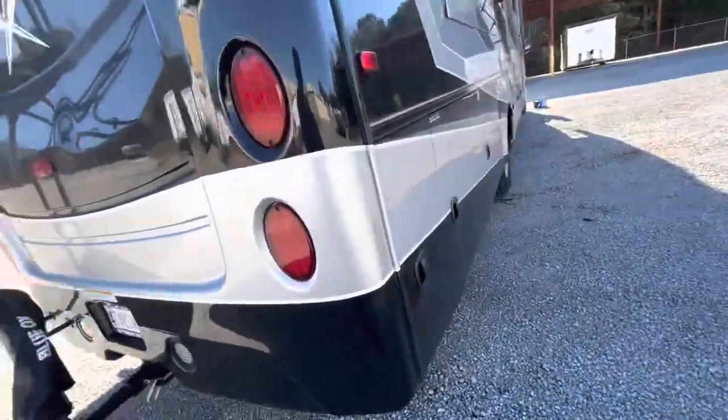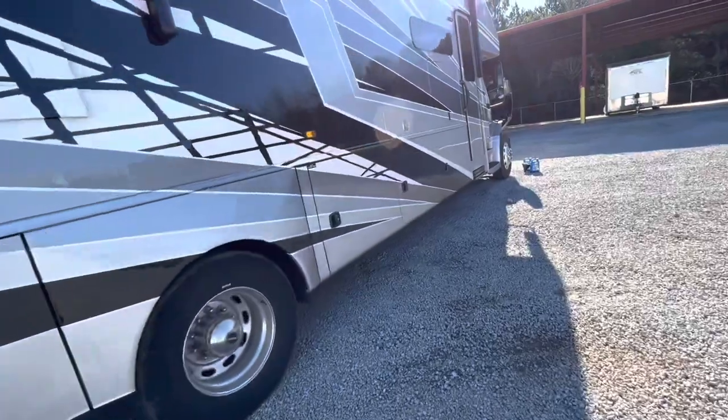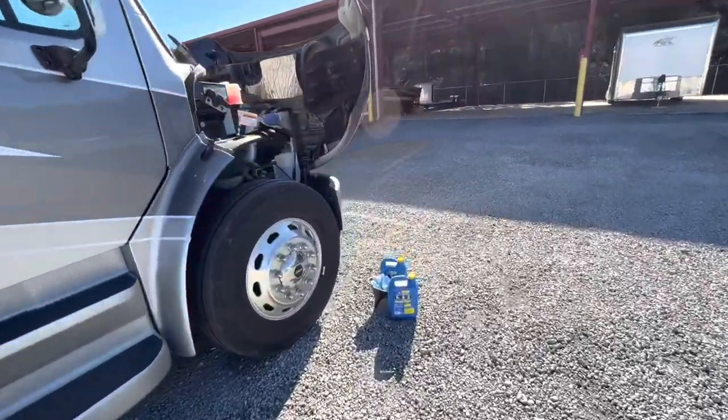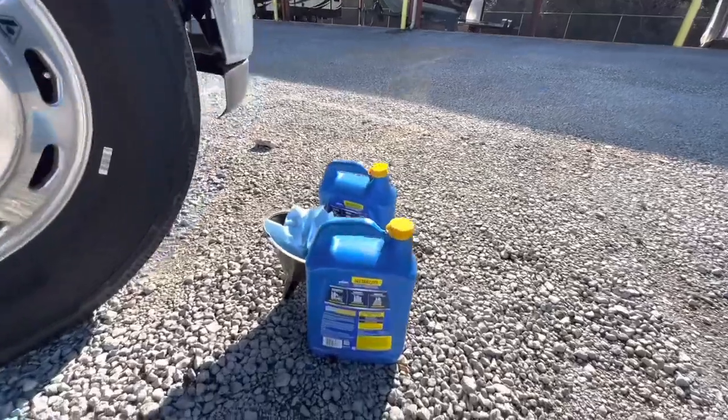Blue Ox left that on for the winter — no need moving that. What I wanted to talk about is what do you all do about antifreeze? Because I'm guessing these big diesels use the same antifreeze that we're all used to here.